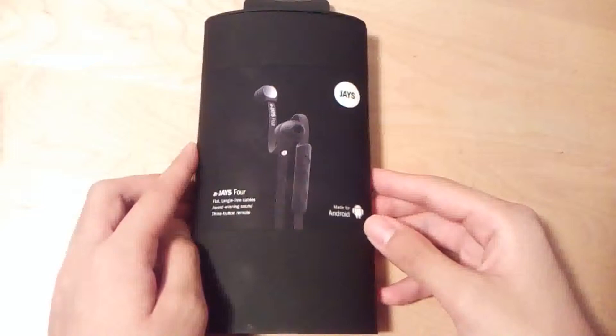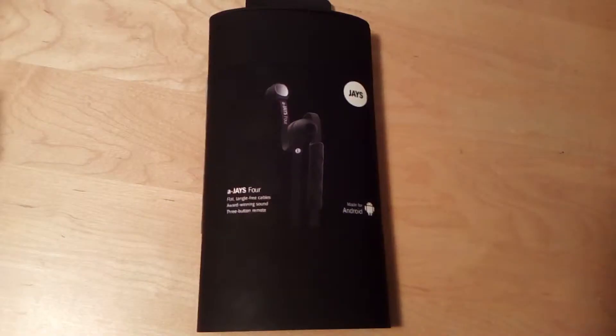The actual AJ4s come in multiple color variants. We have the black model here, and the claim to fame is that flat ribbon wire, which will prevent tangling when you're using the earbuds. Jays has also released the AJ5, which sells for roughly the same price range. However, the ear tips have undergone a dramatic evolution, and as a result, the AJ4, in my opinion, are a bit more unique-looking than the AJ5.